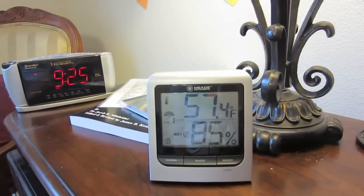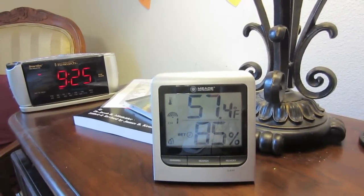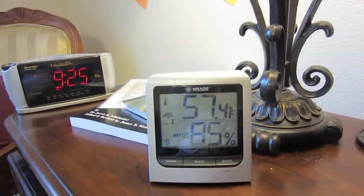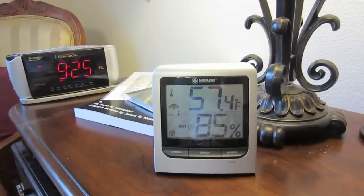In the winter, when it starts getting cold in the evening, and I may not be aware of that because I'm in the house or at my desk working, I can simply look over at the thermostat and realize I need to go out and drop the plastic.